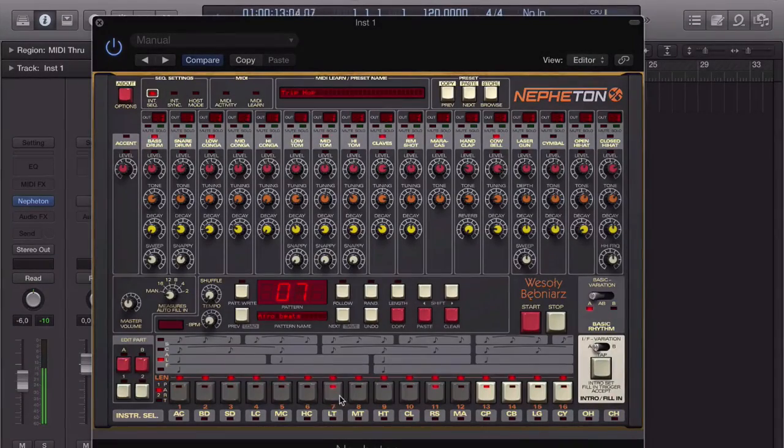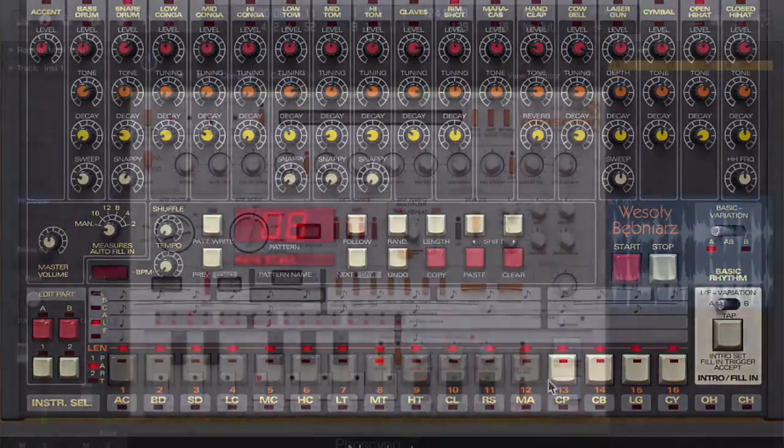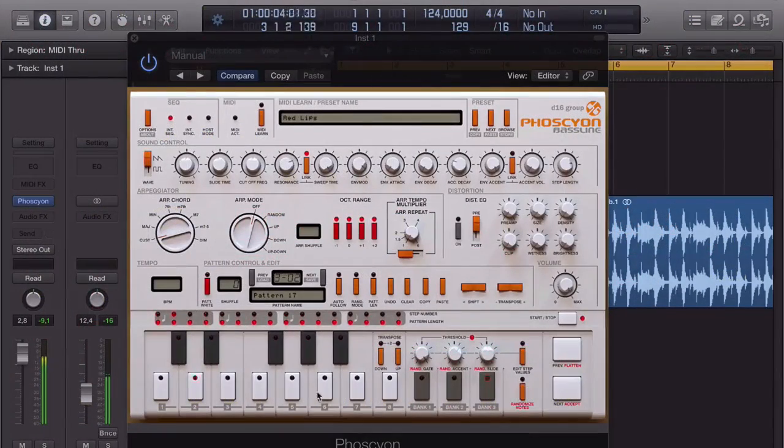We'll then take a look at Fozion, the 303 emulation capable of some very authentic acid style sequences. We'll take a look at the synthesis module here, the distortion unit, how we can use the arpeggiator, and also once again looking at pattern triggering, pattern editing, and pattern creation.